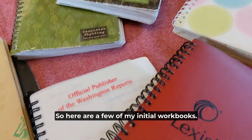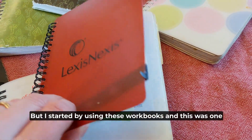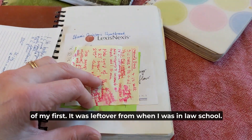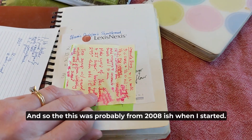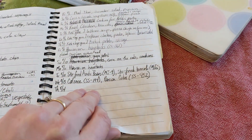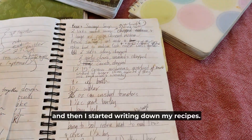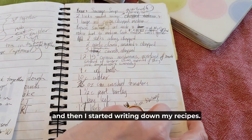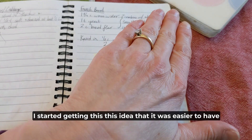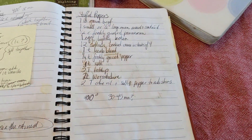Here are a few of my initial workbooks. I started by using these workbooks — this was one of my first, a leftover from when I was in law school, so this was probably from around 2008. I would plan out all of the recipes for every week, and then I started writing down my recipes. I started getting the idea that it was easier to have the instructions right next to the ingredients.